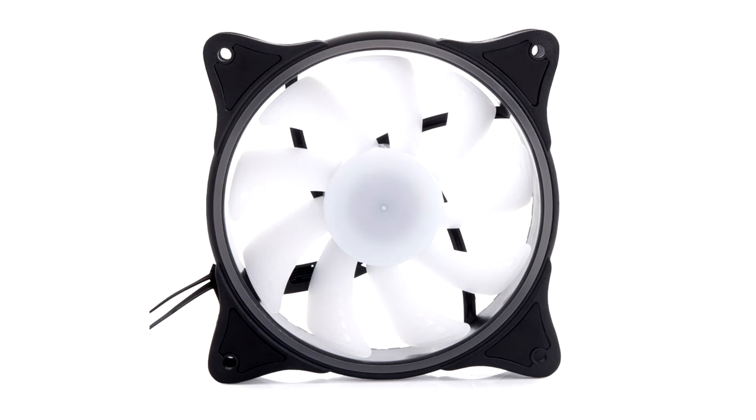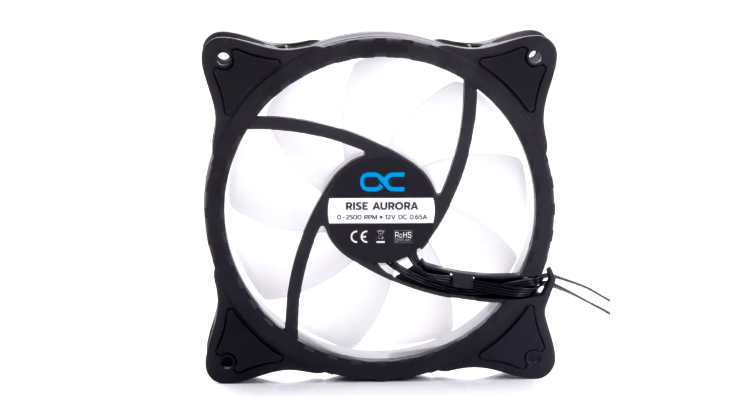The Alphacool Riser Aura fan allows for an impressive airflow of 118.9 cubic meters per hour and has a high static pressure of 3.17 mm H2O. Due to this, the fan is ideally suited for operation on radiators or as a particularly strong case fan.